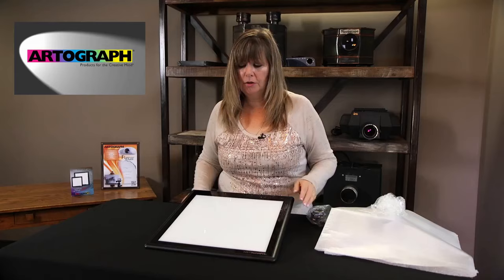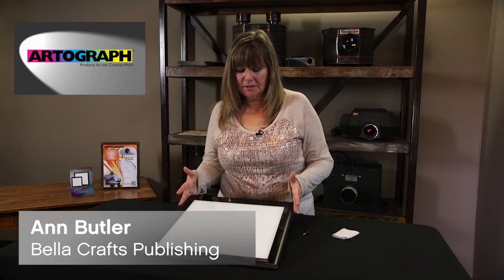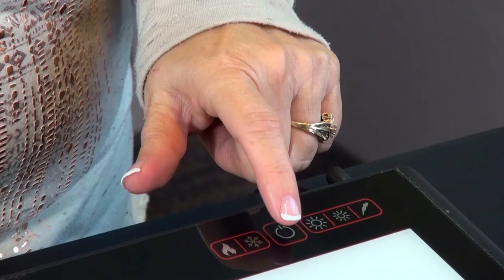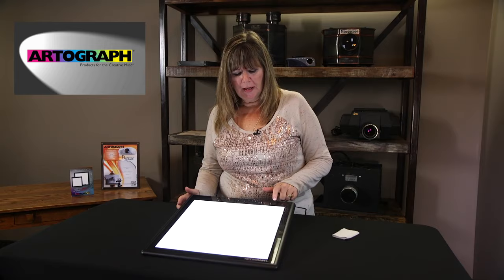There are two pucks that you can use to hold your LightPad Pro up. To get started with your LightPad Pro, simply plug it in — and this is the on/off.